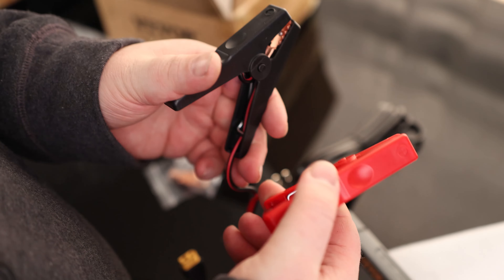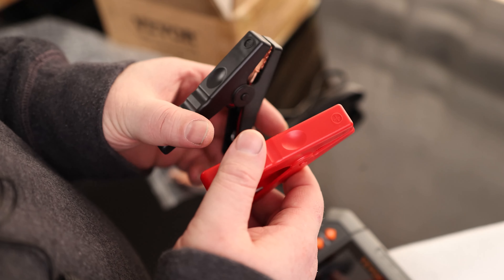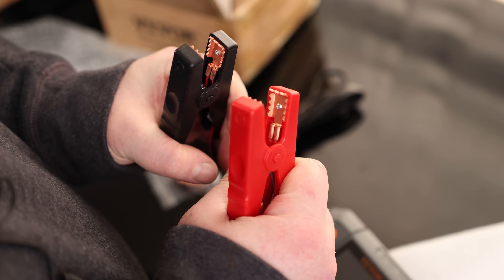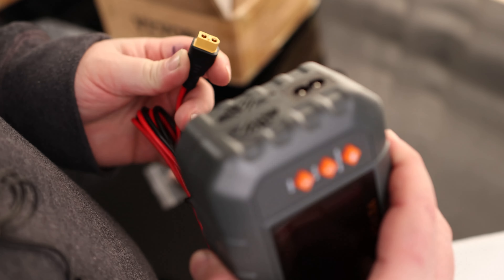We've got our AC plug and our battery terminal clamps. They are properly labeled — this is negative, this is positive — and they are correctly color-coded black and red. They have nice strong clamps with good-looking teeth that can dig into those terminals. The plug is designed well, so we don't have to worry about plugging it in the wrong way.